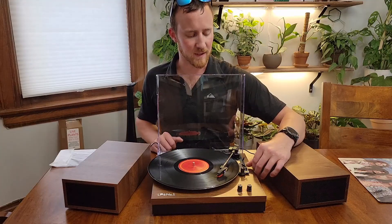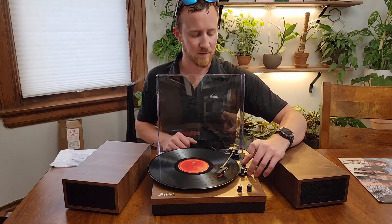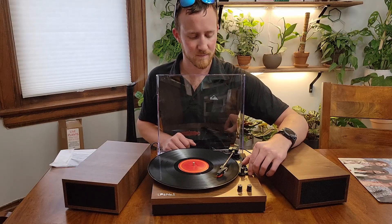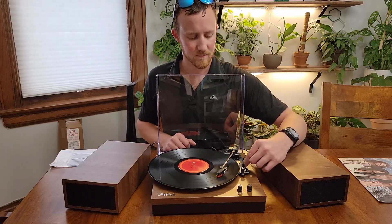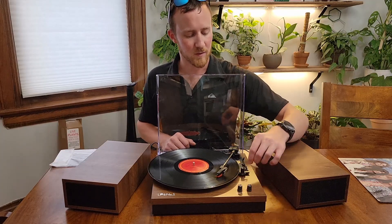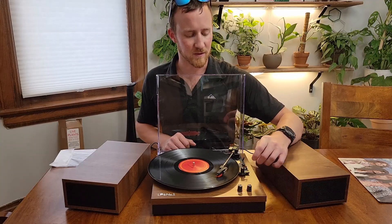You can select the speed — right now it's selected for a 33, but if you had a 78 or a 45, you can go ahead and flip that and change the speed on it. You can also turn on or off auto-stop. Right now it's on, just flip that to turn it off.